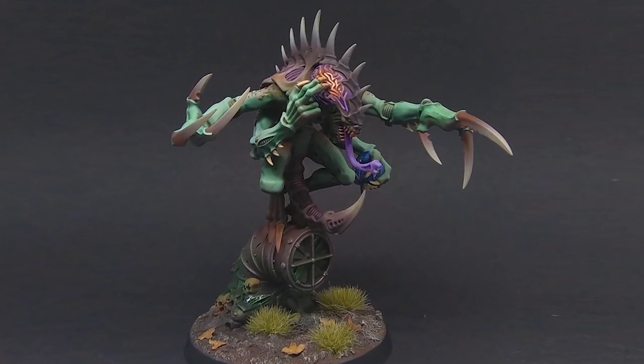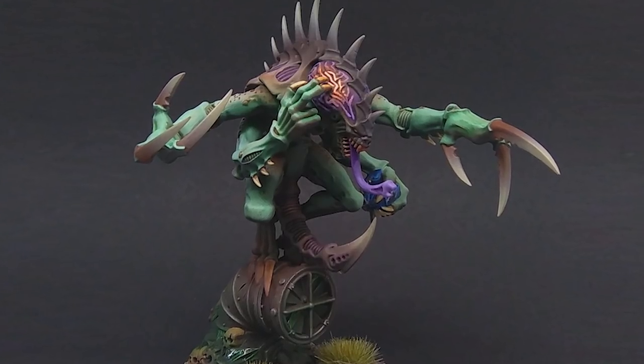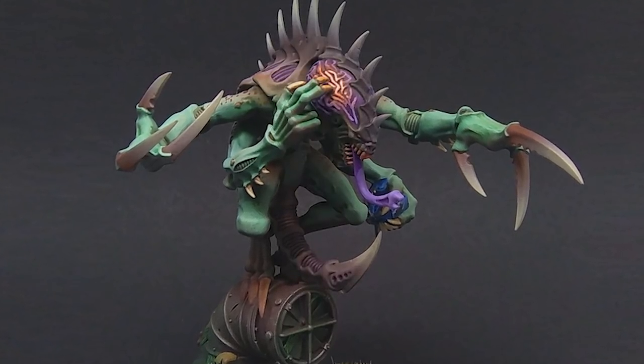Hi guys, this is Tom from Brothers in Dice channel and today I want to show you how I painted the Genestealer Cult's Patriarch.